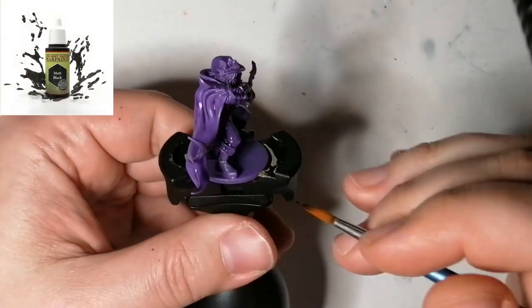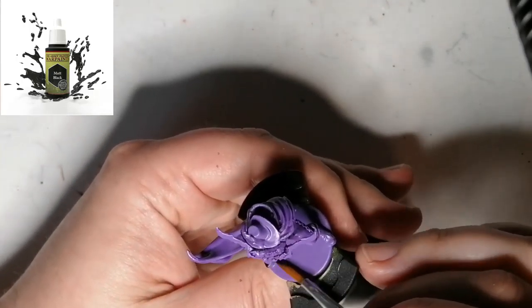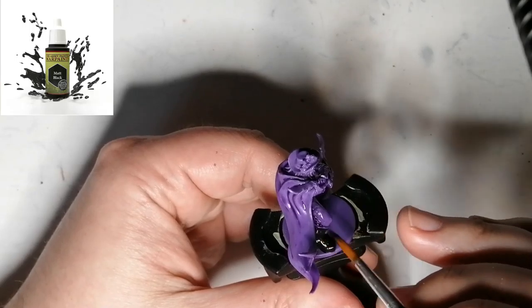We're moving on to some Matt Black from the Army Painter. This is gonna be for his boots, some belts, some parts of his little daggers, and of course his hat.